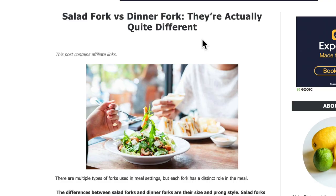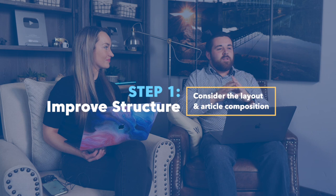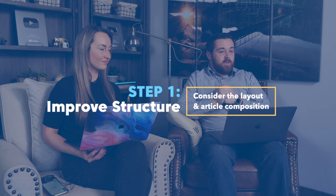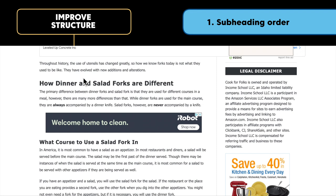The article we're looking at is called 'Salad Fork versus Dinner Fork — They're Actually Quite Different.' We're going to talk about improving the structure of the article. This is one of the first steps in our auditing process because the layout and structure can make a really big impact when Google goes to index the article and helps Google understand what the article is talking about. The first subheading in this article is 'How Dinner and Salad Forks Are Different,' which is really appropriate since it covers the main query.